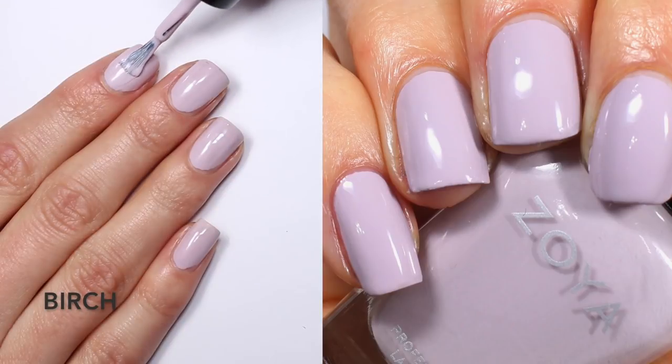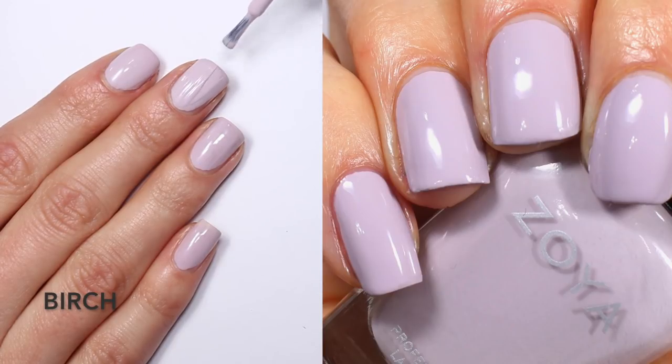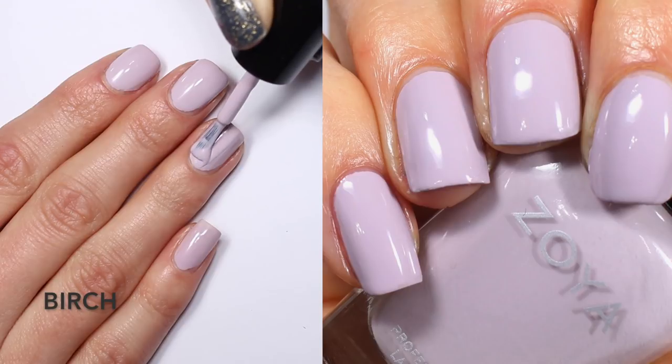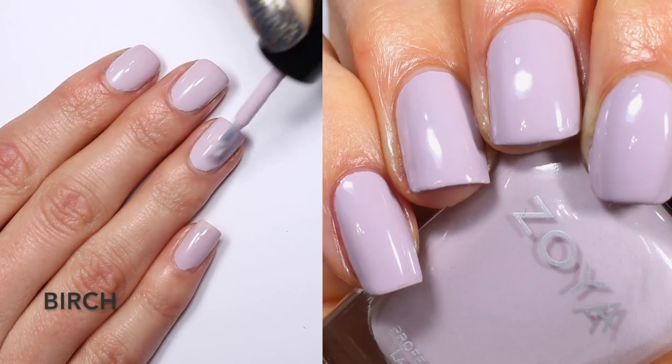The first coat of Birch was actually pretty opaque — I didn't have a ton of streakiness. The coverage was a little better than the more nude shade in this collection. I'm doing a second coat, but it really just gives a little more coverage and doesn't seem totally necessary. You are looking at two coats of Birch.